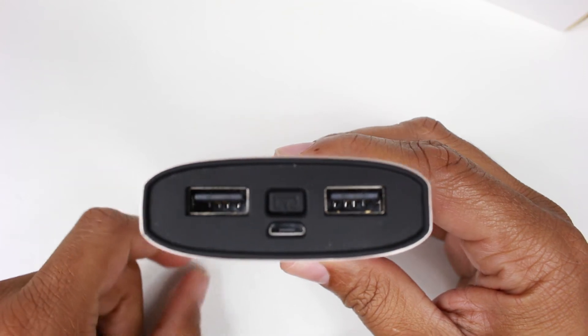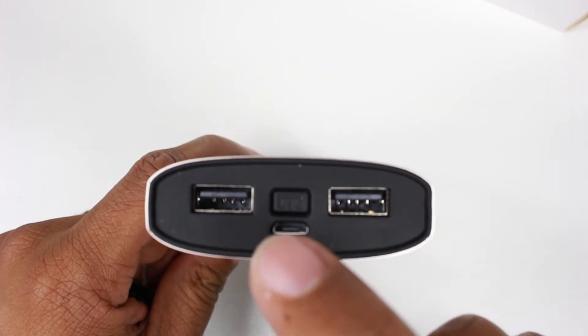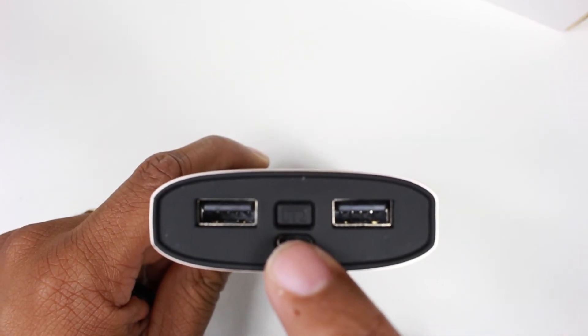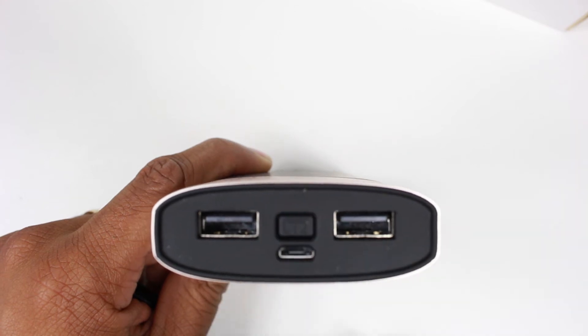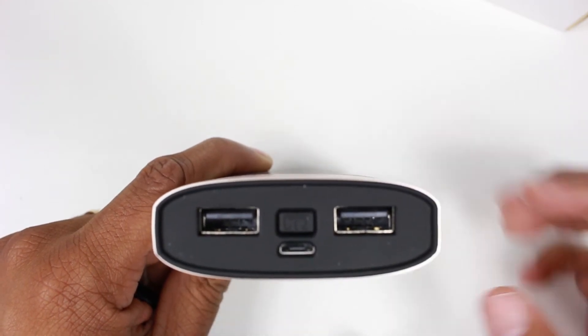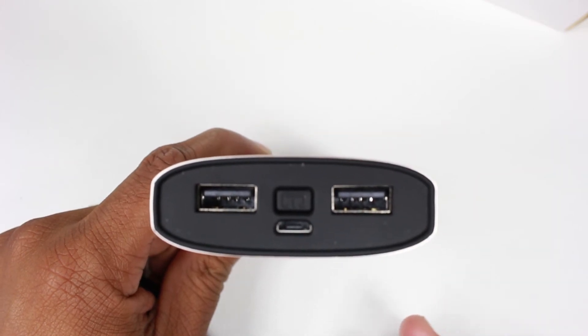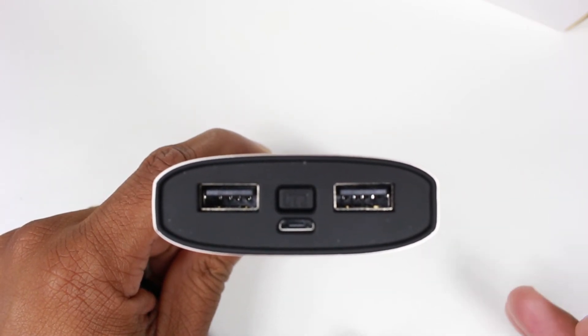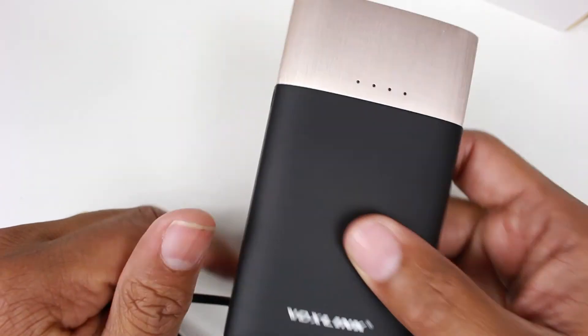One of the cool things you don't see on a lot of power bank chargers is this actually has an on/off switch. When you plug in your device, you have to turn it on to start charging. But it also has an auto cutoff once your device is at full charge — once it's at 100%, this will automatically turn off, saving the battery on the power bank and protecting your device as well.